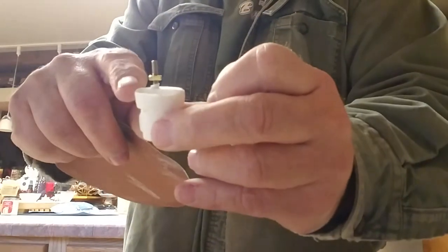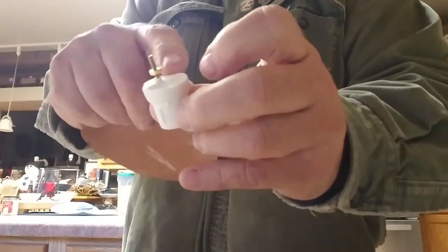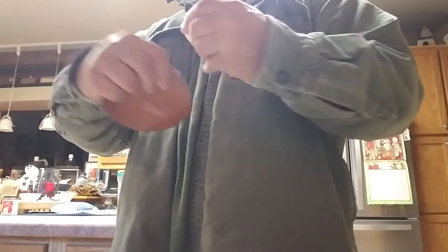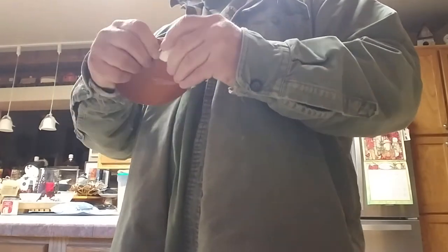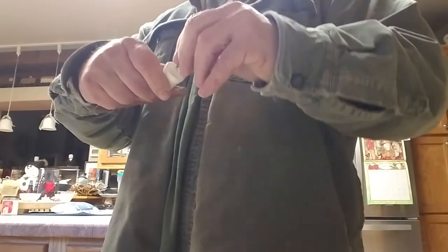I like to kind of flatten this out a little — not really flatten it, but get rid of the sharp burrs. Because a lot of times in a Stormtrooper helmet, that's the thinnest part of the helmet right in there where these are going to sit. So I just clean up that edge a little bit so it doesn't have any sharp burrs.